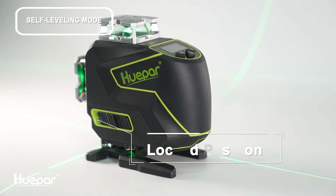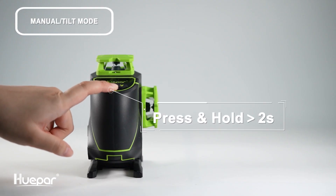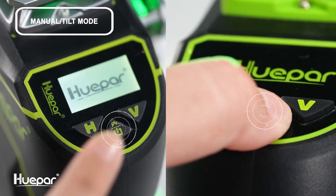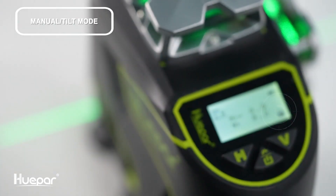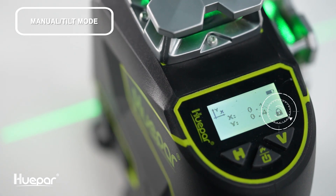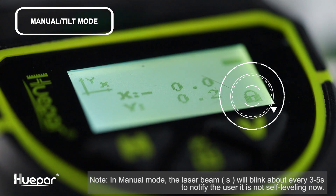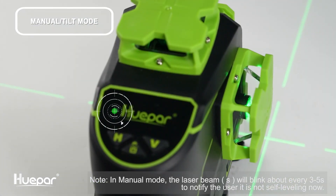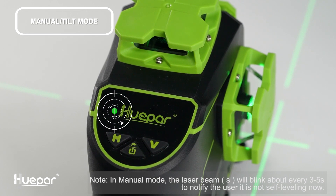Slide the pendulum to the lock position to turn off the laser tool. Keep the pendulum in the lock position, press the on/off switch and hold for more than two seconds to turn on the laser tool. When you see the locked icon on the screen, the indicator light turns on and the manual mode is activated by default.